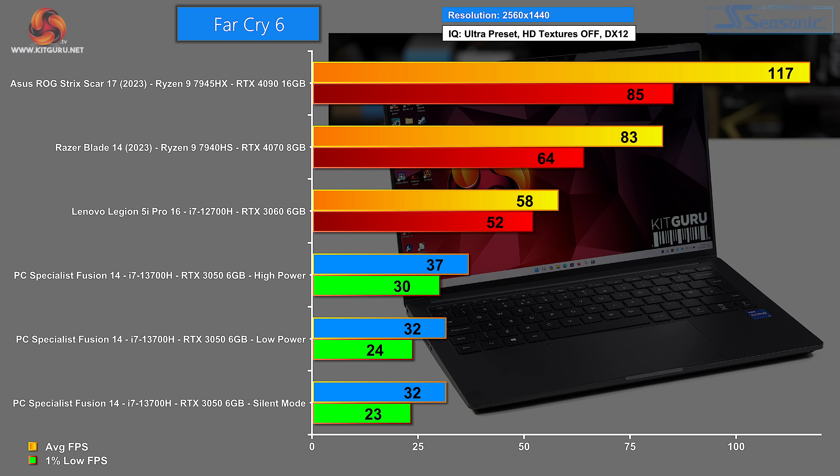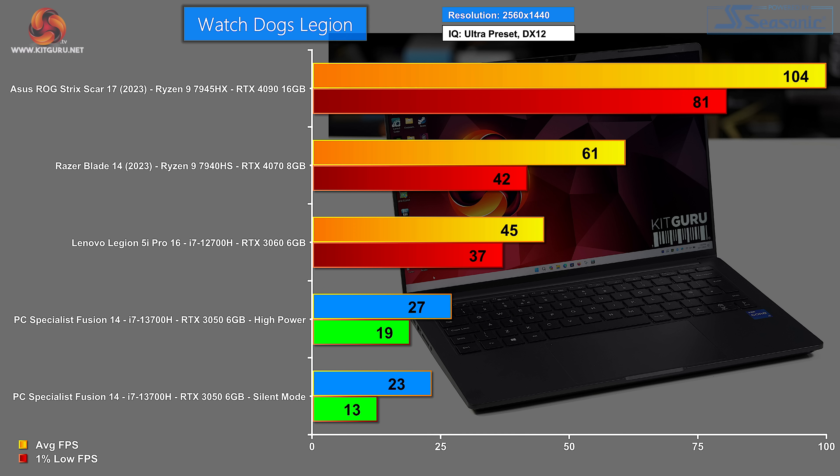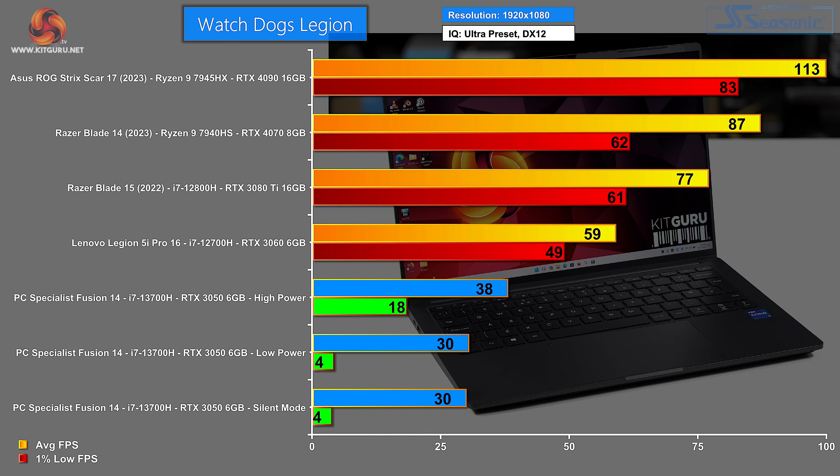However, it is struggling in silent mode. Far Cry 6 at 1440p: the peculiar aspect ratio of the PC Specialist screen means we're actually running at 1600p, and frame rates are not good. Far Cry 6 at 1080p — again running at a different aspect ratio, 1200p on the Fusion 14 — frame rates are struggling towards acceptable but not quite there: 54 average and 44 1% low isn't really good enough. Watch Dogs Legion at 1440p just doesn't work. Watch Dogs Legion at 1080p also has very poor results — high power mode is terrible, and low power and silent modes see the 1% lows basically stop.